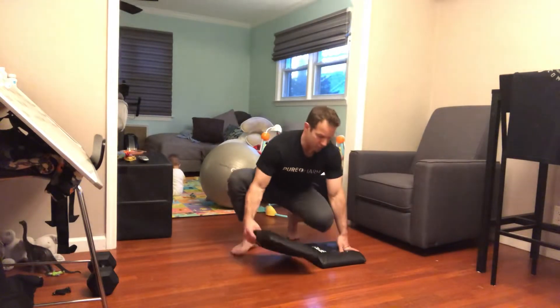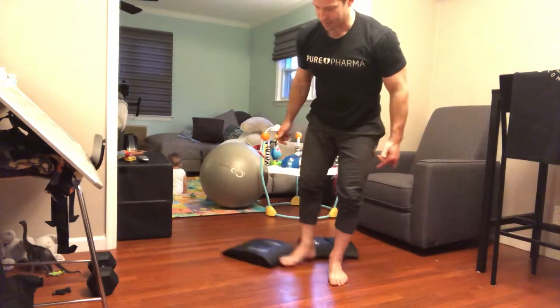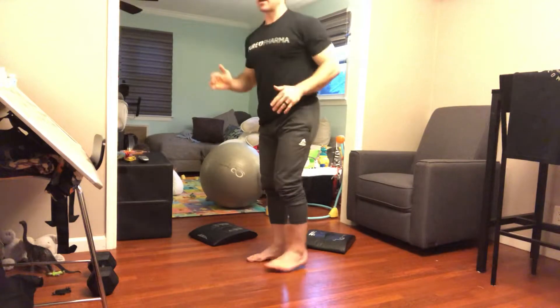If kneeling on the floor aggravates your knees, you can substitute reverse lunges — same position, hands behind the head, step back, lower under control, tap the knee to the floor. You can also substitute step-ups if you have access to a box, couch, chair, or bench at an appropriate height — just do 30 repetitions.